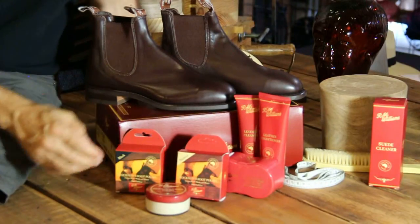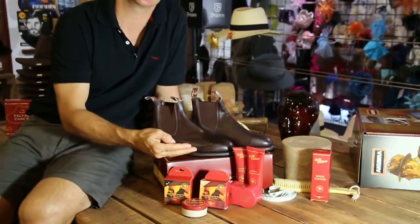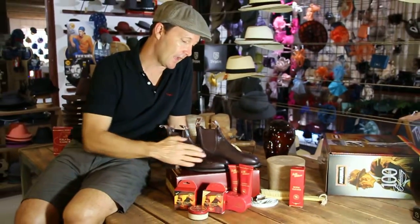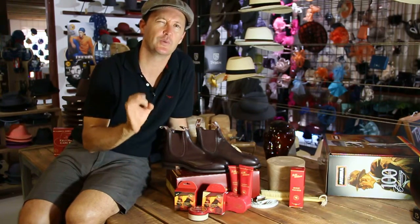To use this polish, it's very easy — you rub it onto your fingers or directly onto a clean cloth and rub it smoothly into the boots, allow it to absorb, and then buff off the excess to get a super good shine.